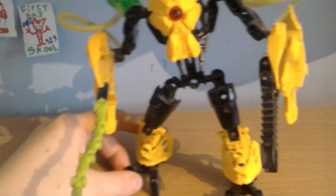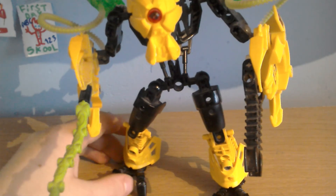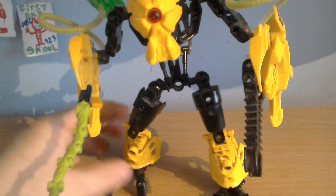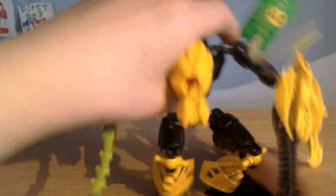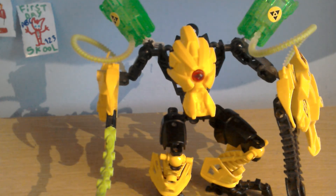So yeah, that is Meltdown guys, and this was really one of my childhood favourites — I just loved him so much. That's pretty much it. Leave a like and subscribe, and I will be talking to you on Christmas, because I'm going to show you what I'll get for Christmas tomorrow. I'll see you soon.